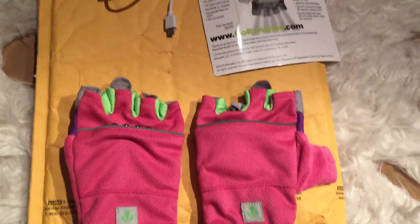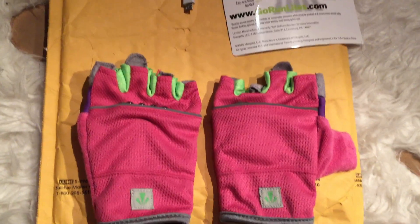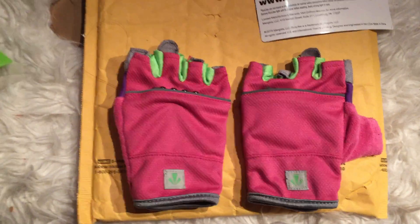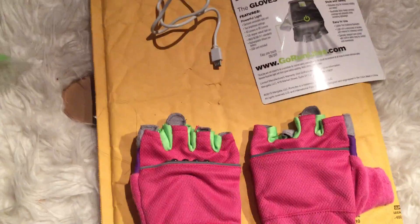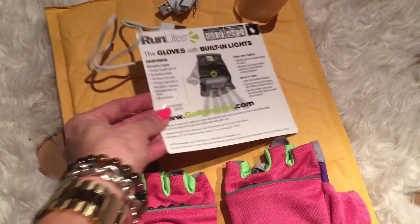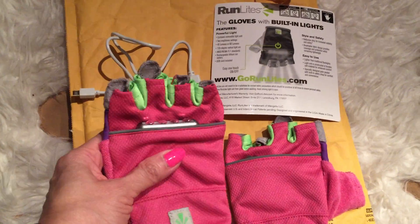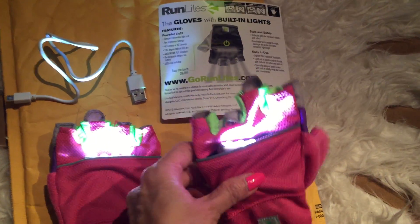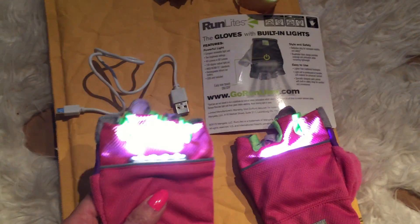Good evening subscribers and to all the YouTubers out there, how's everyone doing today? I am doing a glove haul. I ordered this online — it's called Run Lights. Here's the website. These are $34.99 and you just press on these and voila, it's like a flashlight.